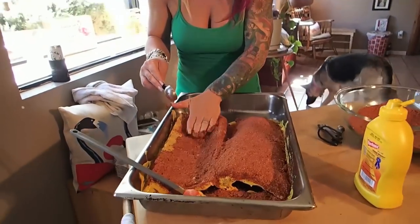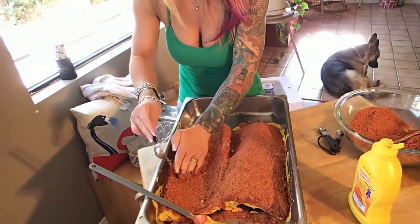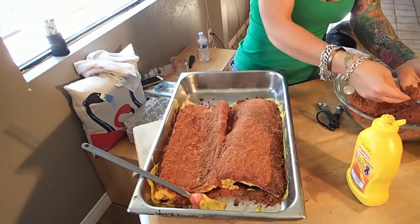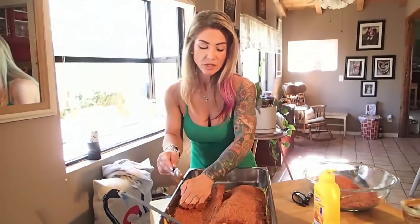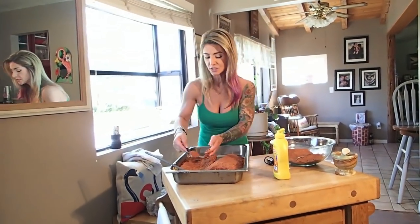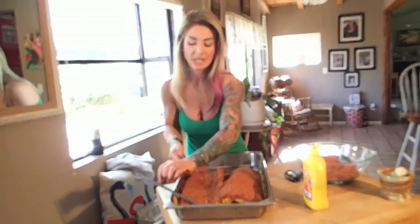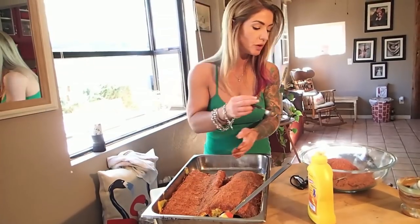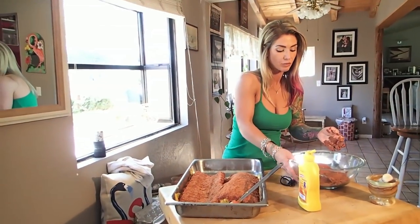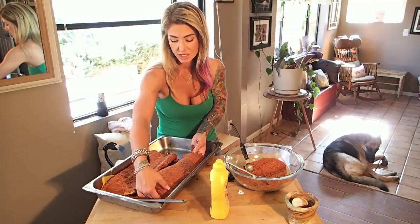I typically like to do this rub at least the morning of if I'm barbecuing later that evening. Sometimes I'll do it the day before to really let it sit in that rub before cooking. Then I take it out and let it come up to room temperature before throwing it on the heat. I did let this meat come up to room temperature, but we butchered birds all day yesterday so I didn't have a chance to make the rub ahead of time. So it won't be sitting as long as I'd typically like, but that's okay.